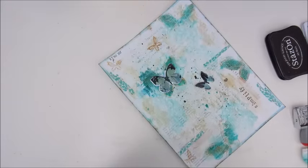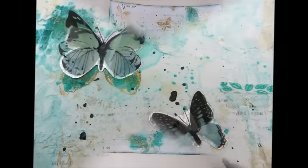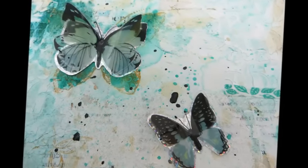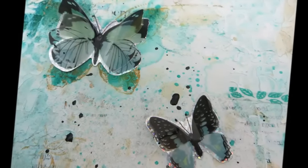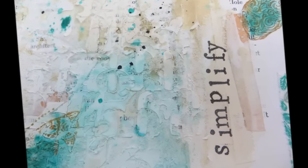Then I am adding the date also with the Stazon ink and signing my page, and I think it's ready. I hope you've enjoyed watching the process of this art journal page and hope to see you again very soon. Have a great day, bye bye!